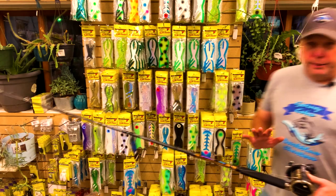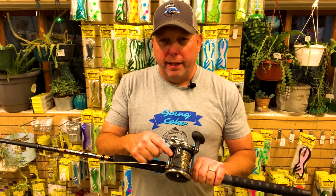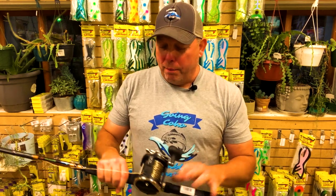We all know that copper fishing line is great — it catches fish, no doubt about it — but it can be problematic, especially when deploying it, letting it out. It has a tendency to bird nest on that reel. Here's a trick I came up with that seems to eliminate that problem.